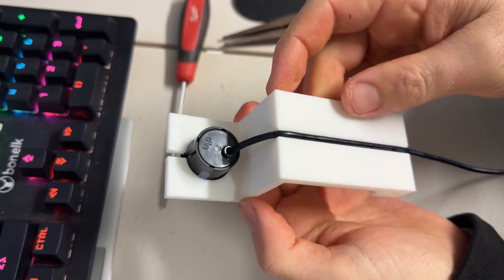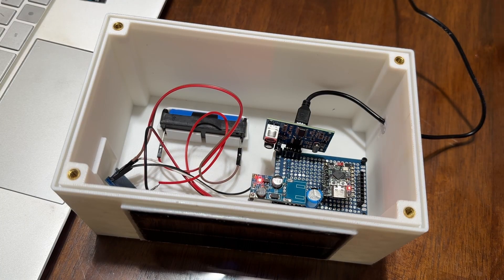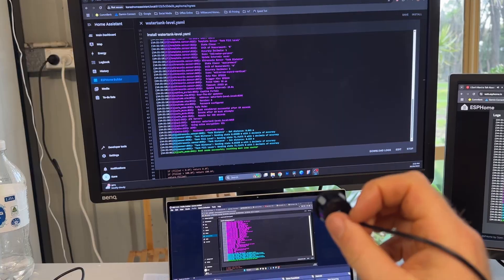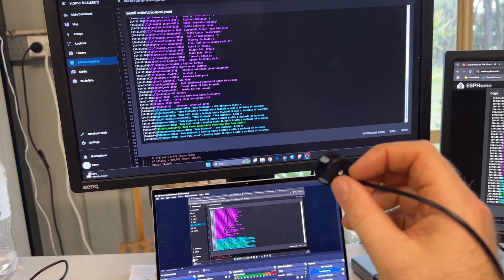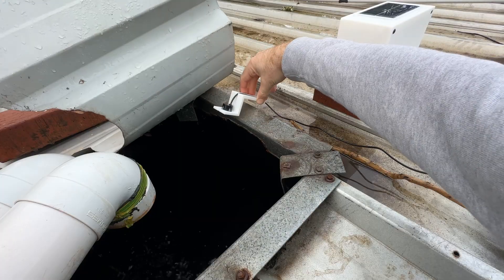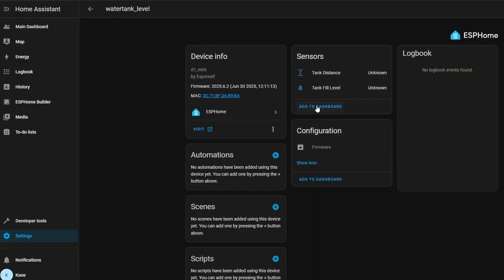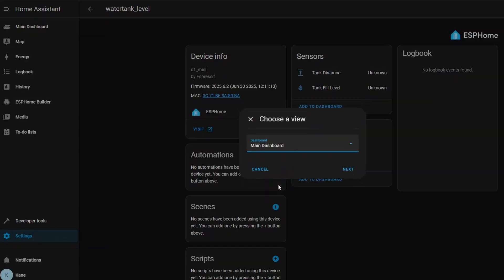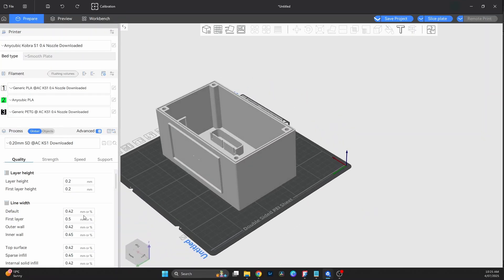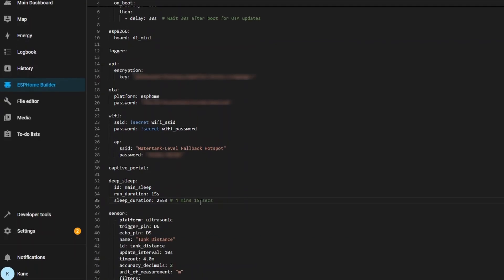A solar powered, wi-fi connected water level sensor using an ESP32C3 and an ultrasonic distance sensor. It's completely standalone, runs on a rechargeable battery and integrates with Home Assistant using ESPHome. The basic idea is simple: I'm using an ultrasonic sensor to measure the distance from the top of the tank down to the water surface. That data gets sent to Home Assistant and I can view it on a dashboard whenever I want. It's low power, runs off a small solar panel and everything is housed in a 3D printed enclosure. It wakes up, takes a reading, sends the data and then goes back to sleep, or tries again if the send fails.